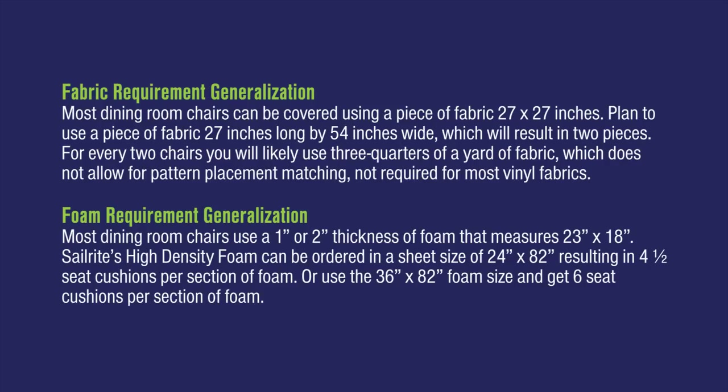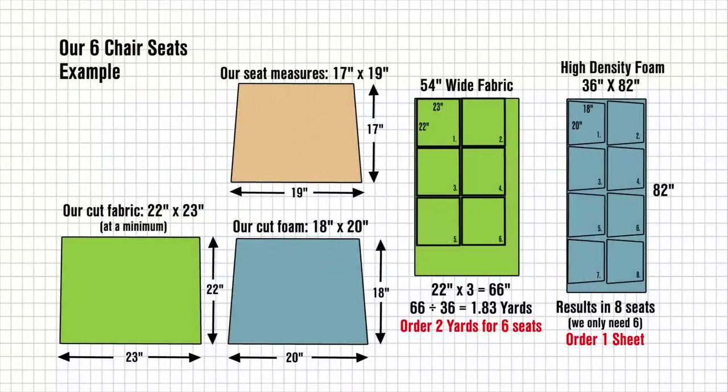For the foam it's typically a half inch wider on all four sides. This is an example for our size chair which is 17 inches by 19 inches. We cut the fabric at least four inches larger in each direction and our foam one inch larger in each direction. Using our size example, if we wanted to finish six chair seats we would order two yards of a 54 inch wide fabric and one sheet of a 36 by 82 inch sheet of foam.